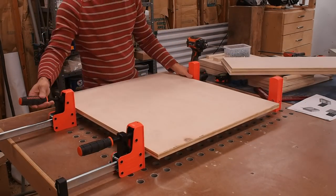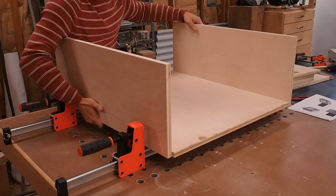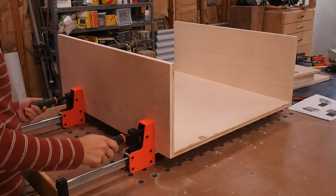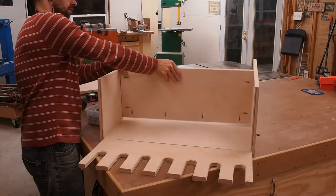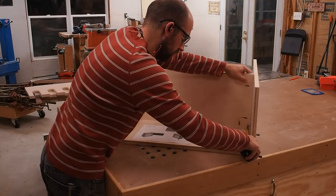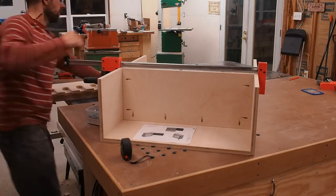To assemble the cabinet, I set the back and sides in clamps. Then I flip the entire assembly up on end and secure the parts with coarse one-and-a-quarter inch pocket hole screws. Next I install the shelves, the bottom, and the top all in the same manner.